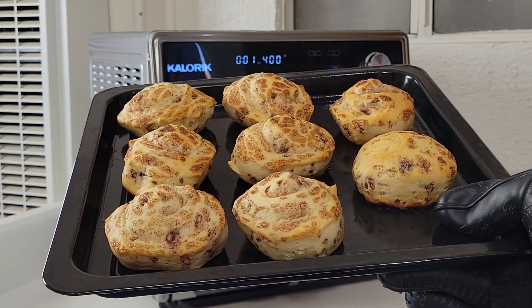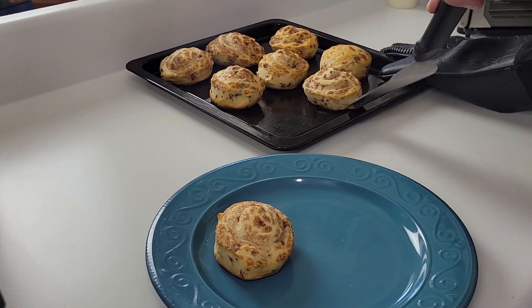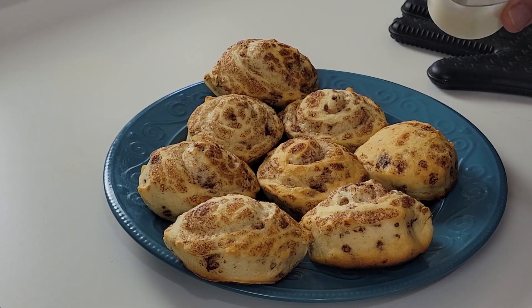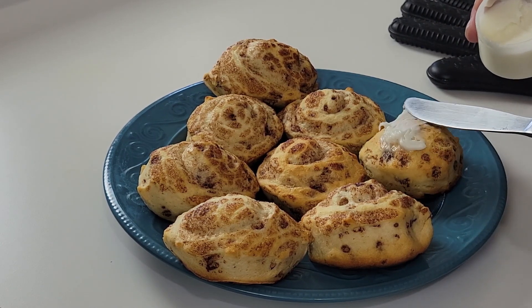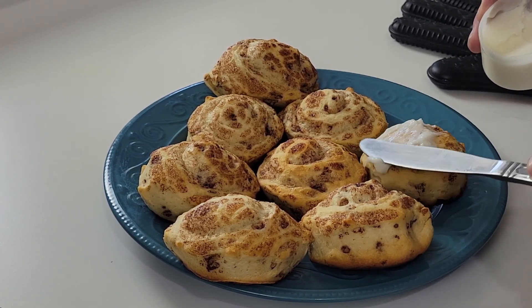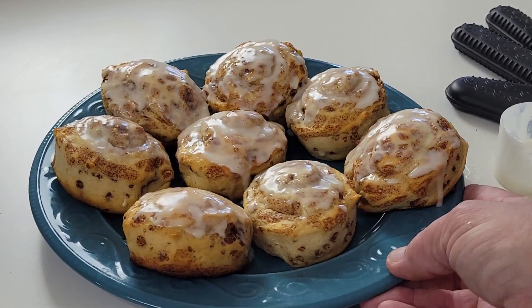Time to remove. That's what I'm looking at. Hopefully they didn't stick — oh, they're not stuck at all. Time to spread some icing on them. Looks like they came out pretty good. Let's go back up top and I'll sample one of them with you guys.